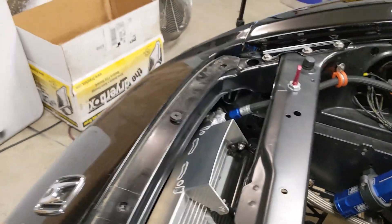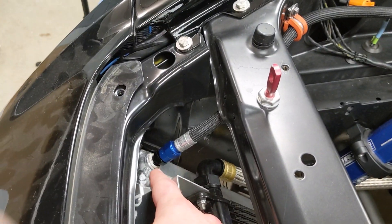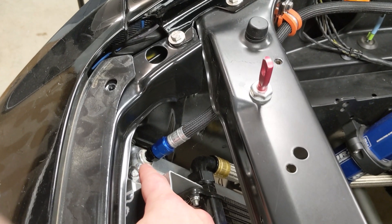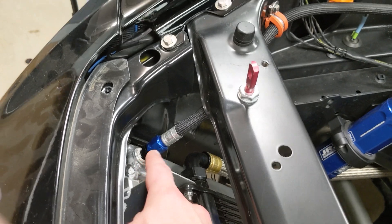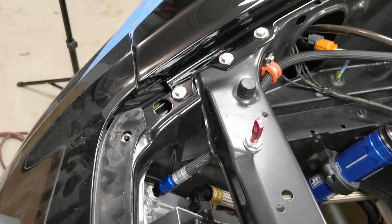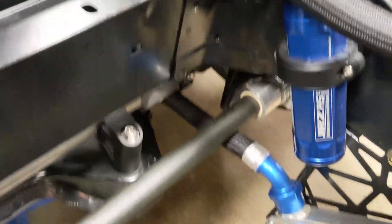Here's the vent I was talking about. This is kind of a high point on the radiator, and air has been known to get trapped in radiators in small spots. So this will push all that air out towards the header tank.